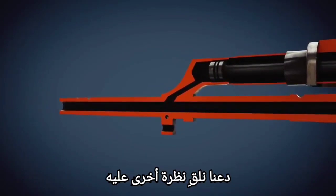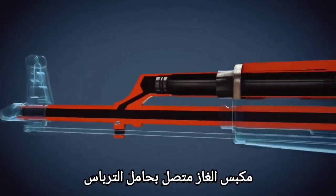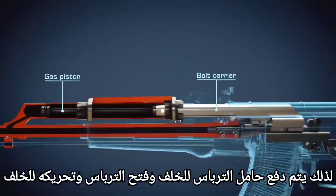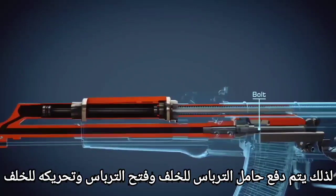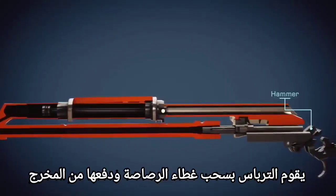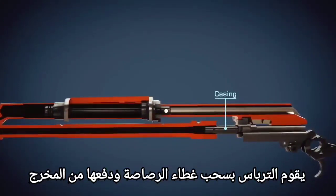The gas piston is connected to the bolt carrier, so the bolt carrier is pushed back, unlocking the bolt and moving it backwards. With the help of the extractor, the bolt locks the case and ejects it through the ejector.